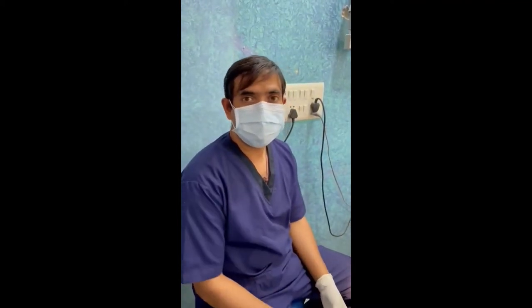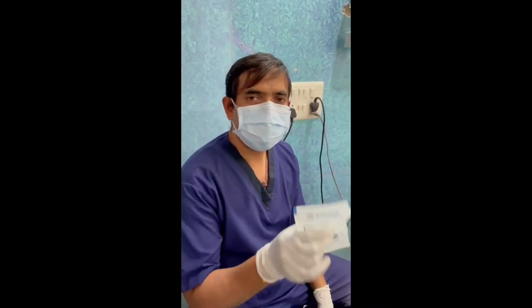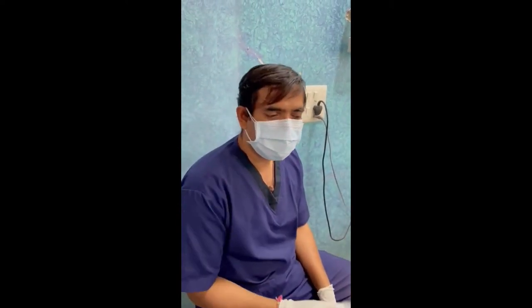Hi friends, today we have a special patient here in America for Invisalign treatment. We can trace this Invisalign treatment in America.